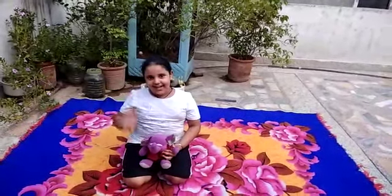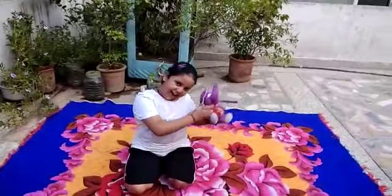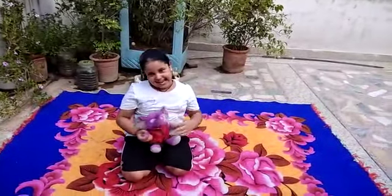Hello everyone. My name is Isha. Today we are doing Sukhasan. Let's start.